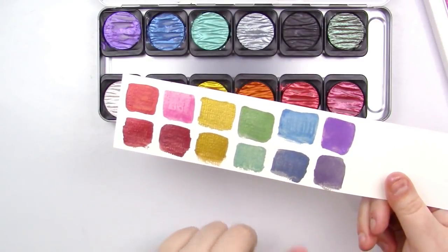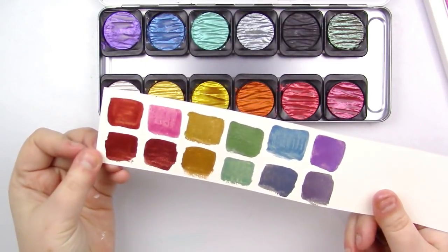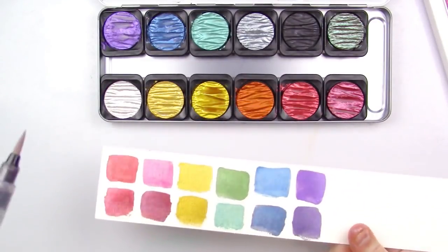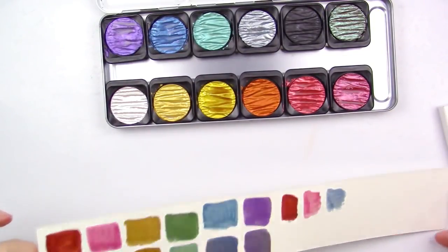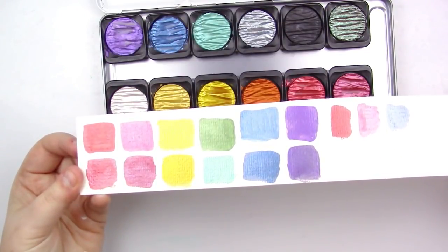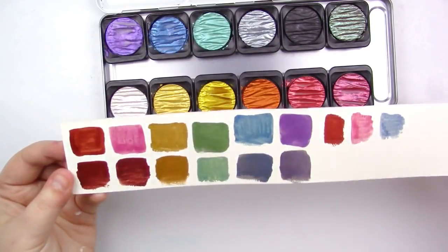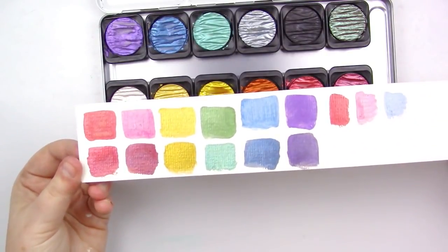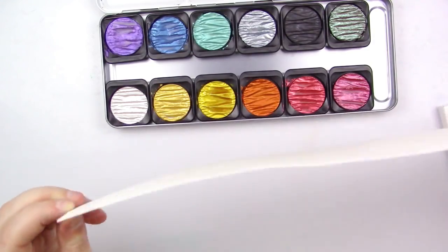I feel like the mica in the Fine Techs is a lot more dense, so you get a lot more of it in just one concentrated area. Whereas with the Kuretake paints, they're a little bit more sparse — you can kind of tell with some of the streaking, and that could just be because I added too much water. The Kuretakes are a little bit more transparent, at least on white, than the Fine Techs are — these are very highly opaque. I feel like the Kuretakes are a little brighter overall — the hue is just brighter. Whereas the Fine Techs are a little darker. I think with the Fine Techs, the color is in the micas and not in the actual paint itself, whereas the Kuretake has the color in both the micas and the paint.